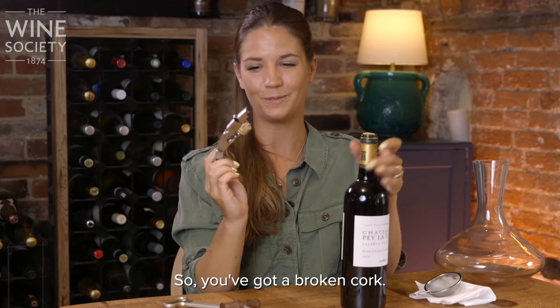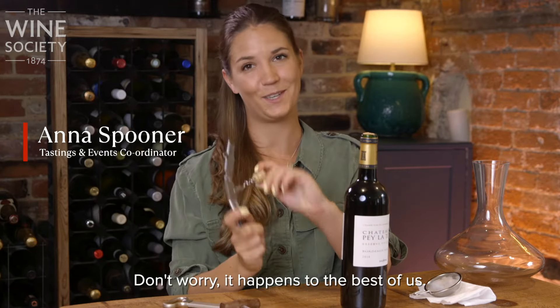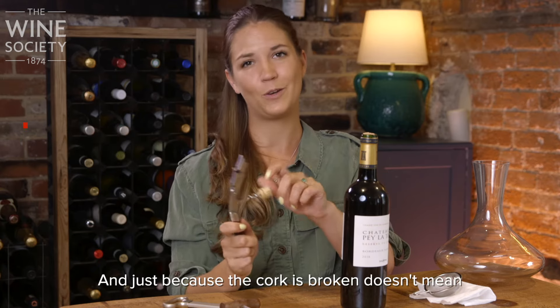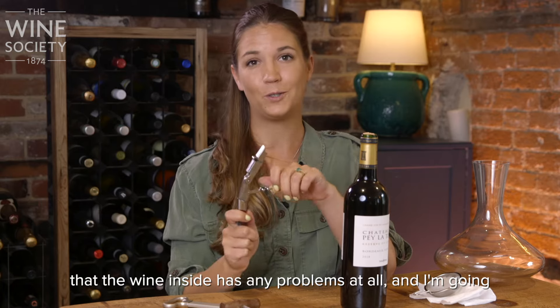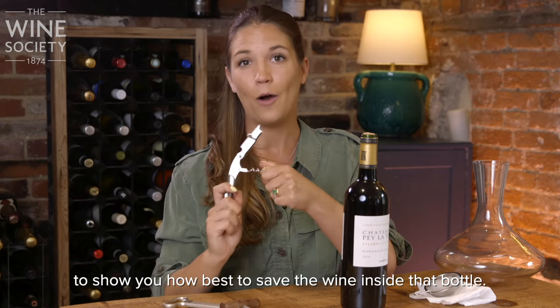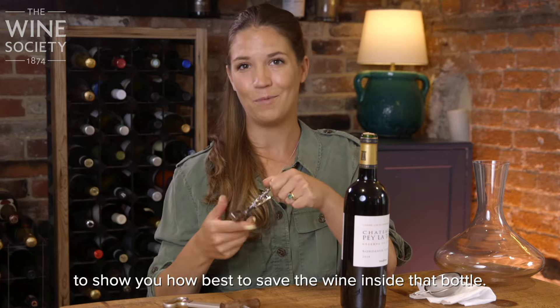So, you've got a broken cork — don't worry, it happens to the best of us. And just because the cork is broken, doesn't mean that the wine inside has any problems at all. I'm going to show you how best to save the wine inside that bottle.